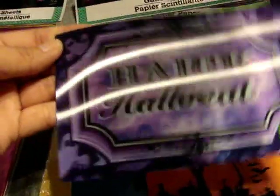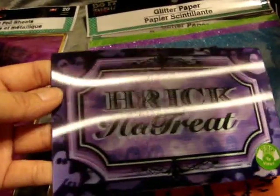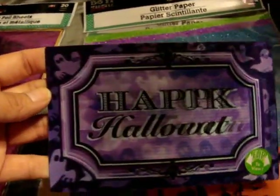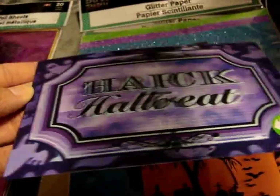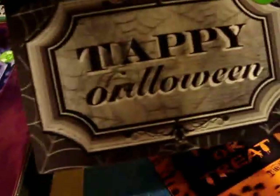I found some of these postcards — like a 3D art with easel type. I figured I can use these in Project Life or my scrapbook. So this one is in purple and says Happy Halloween and Trick or Treat. I thought this one was super cool. This one's in black with a pumpkin.